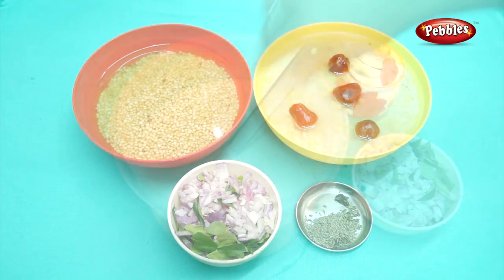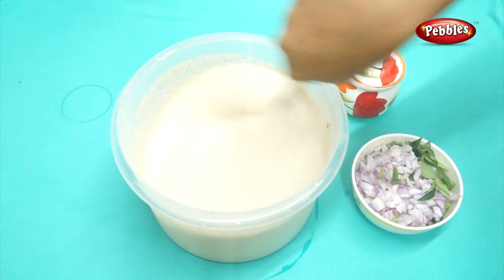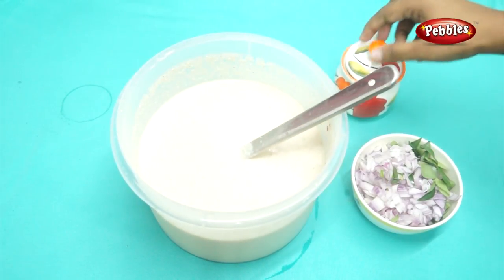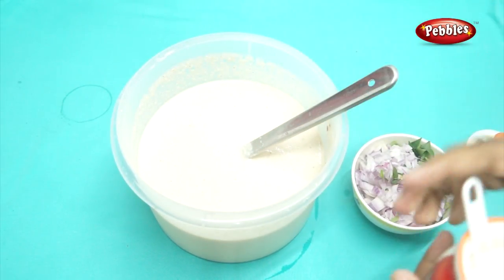Let's cook it first. Let's mix it up and cook it up. I will mix it in 3 minutes.